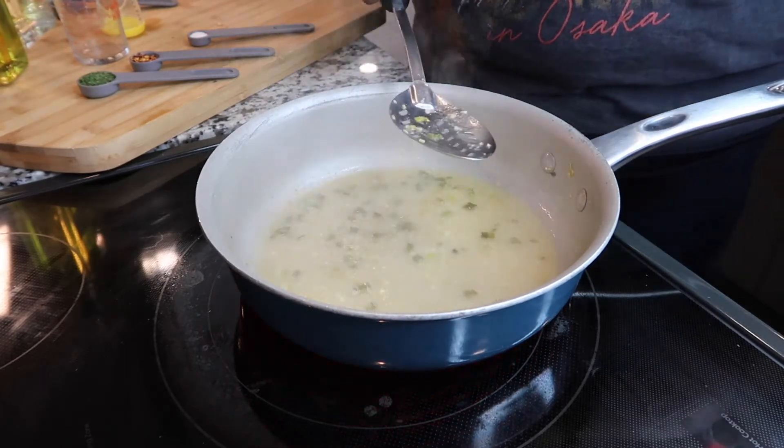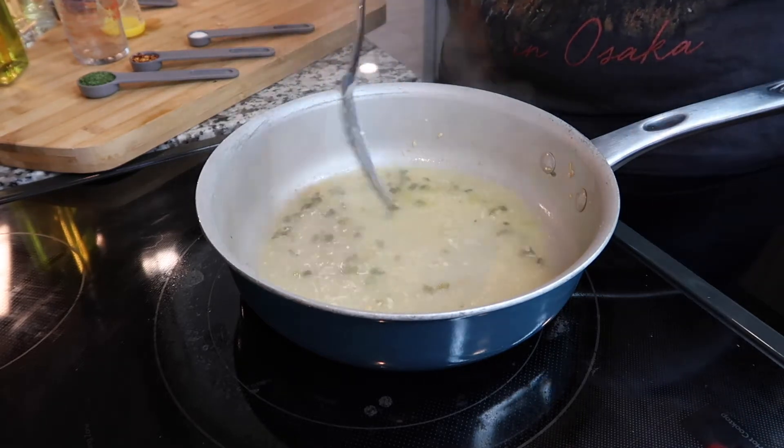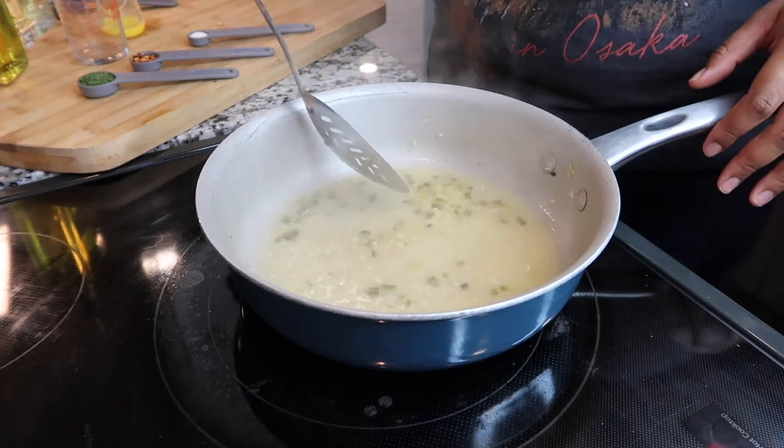This is such a quick meal — it only takes about 10 to 15 minutes honestly. The cook time is 10 minutes and the prep time is about 10 minutes, you know, peeling your shrimp and cutting everything up.